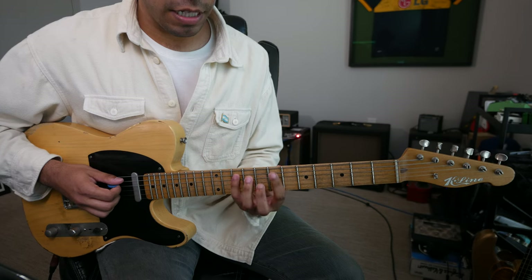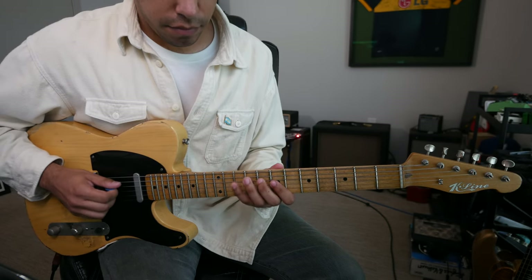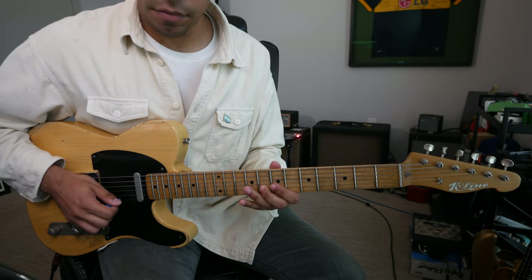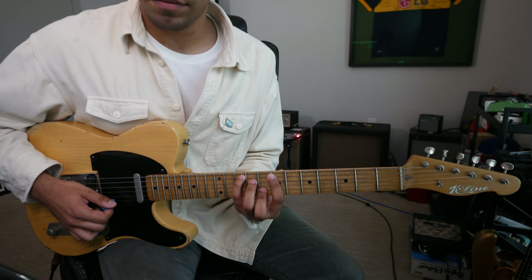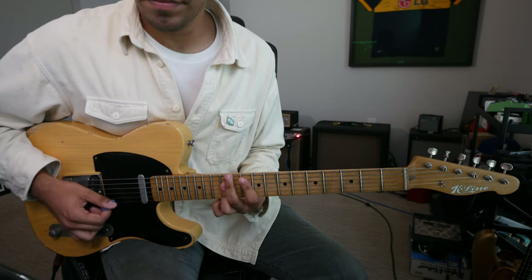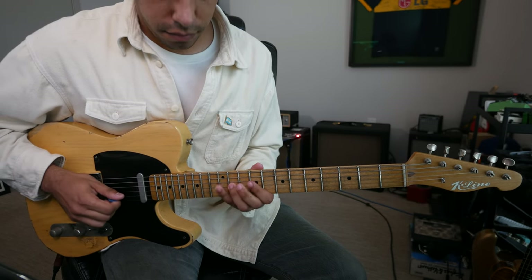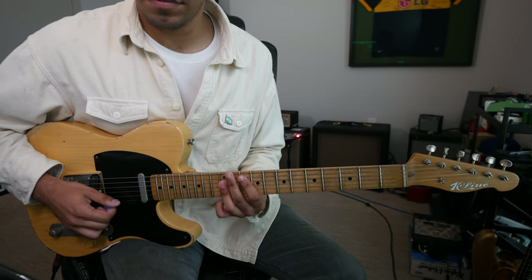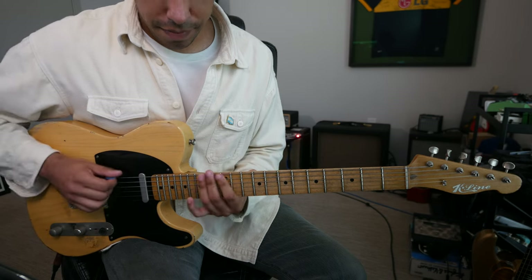If we go now to our C shape. [Plays C shape demo.] Let's say now our A shape. [Plays A shape demo.] And finally our G shape. [Plays G shape demo.]